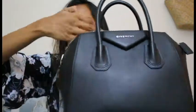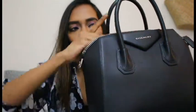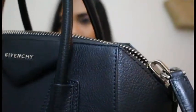I wear it mostly to work, and sometimes for casual outings. When it comes to storage, I store it in its dust bag on a shelf and stuff it with a small pillow to help it hold its shape. I don't think it would lose its shape without the pillow, but I do this for all my expensive bags. Let me give you a closer look at the entire bag.